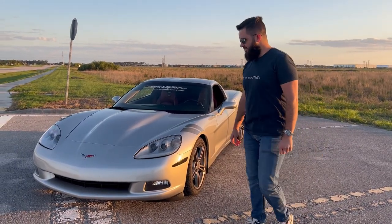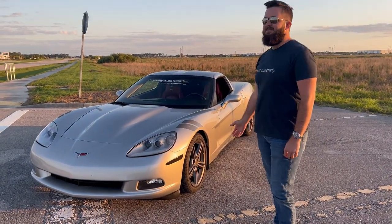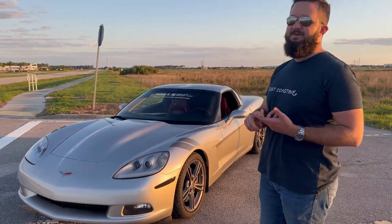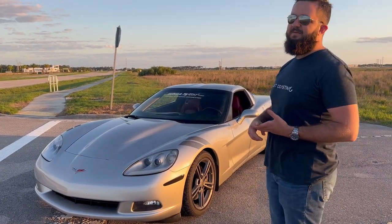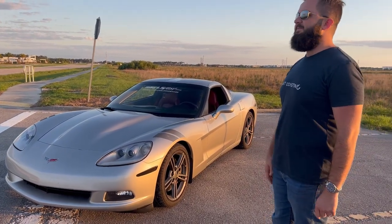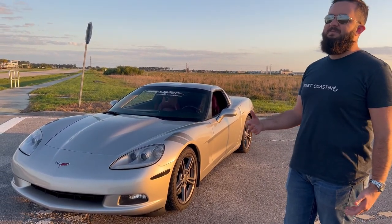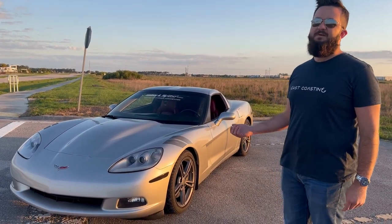So just tell us about the car, Cam. Yeah, so my name is Cameron. The car is a 2006 C6 base model Corvette — that's why it's the narrow body. People always point out the Grand Sport, ZR1, Z06; they're all going to have a little bit different fenders and are wider in the front and the rear.